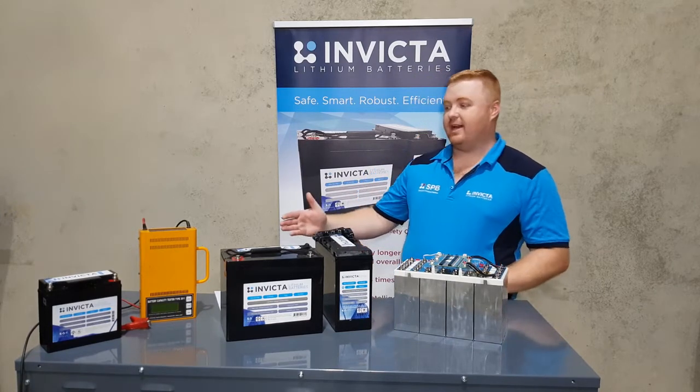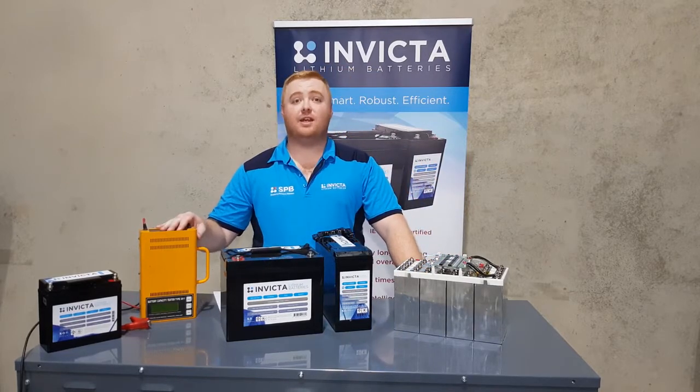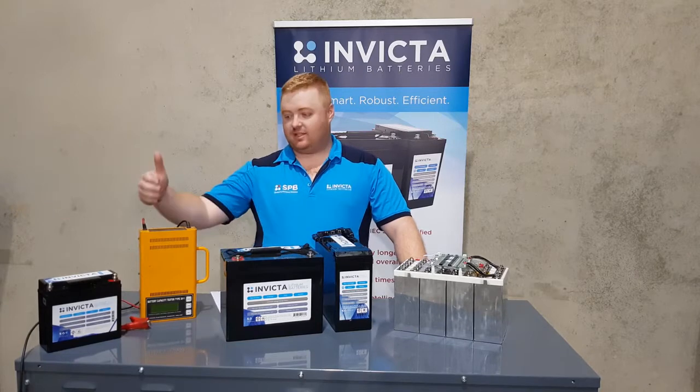So how we're going to demonstrate that is with our discharge tester. We've got a 20 amp constant discharger. We start at about 12.8 to 13 volts and discharge all the way down to 100%, and from that we get a time on that.